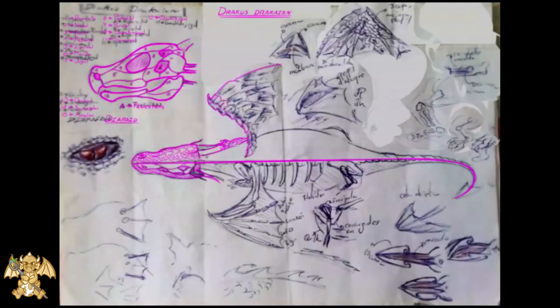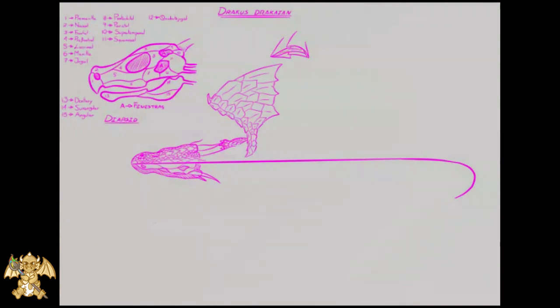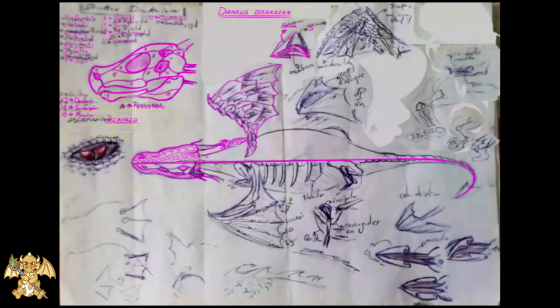We do big scales for the outside part of the wings. We make some auxiliary draw for the wind behavior and its hydrodynamics, similar to a plane wing.